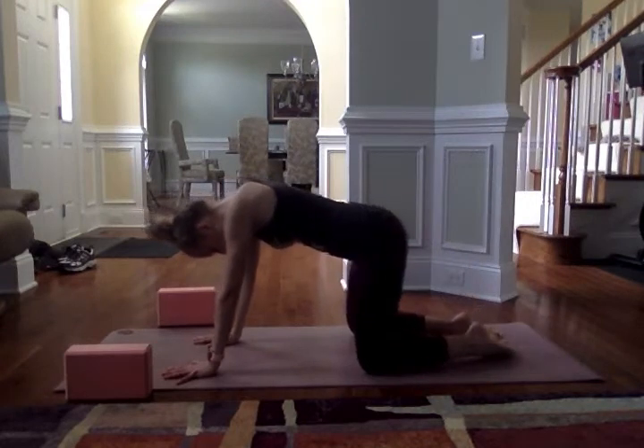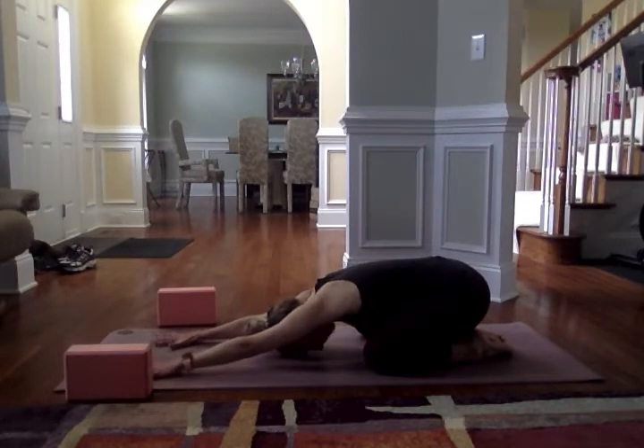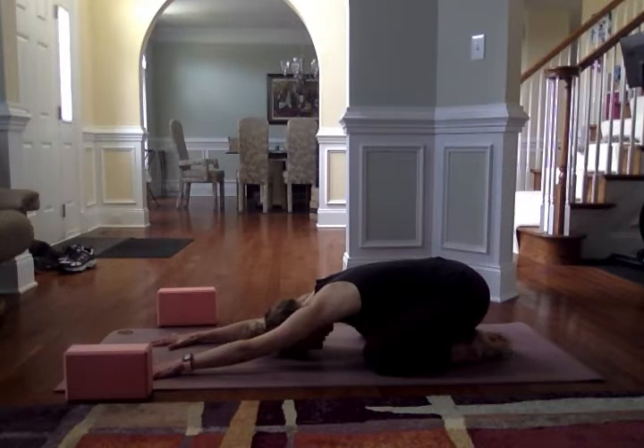Break the knees apart, untuck the toes, sink your bum onto your heels, and just walk the hands out long in front of you. Press the palms into your mat, stretching out the shoulders, and start to come to the present moment. Close the eyes and start to deepen the breath. Letting go of anything that needs to get done, letting go of any tension — especially in the upper body. Letting go of what everyone else is up to, maybe any anxiety that you have.